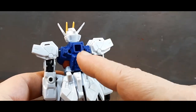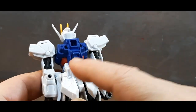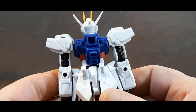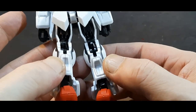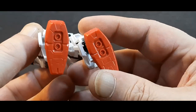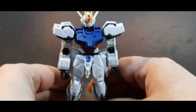From the back there's a big hole, and that's where the Aile Strike package attaches. You've got some thrusters going on there that should be picked out with paint — I haven't done much yet. There are also ports and thrusters on the bottom of the feet for use in space combat. Quick comparison coming up.